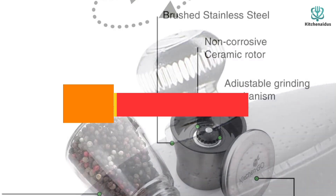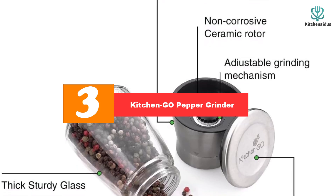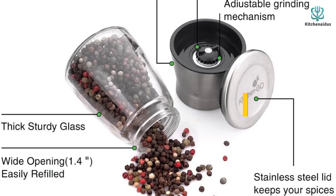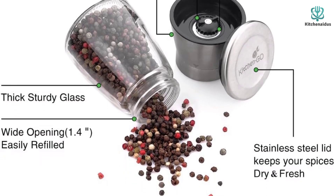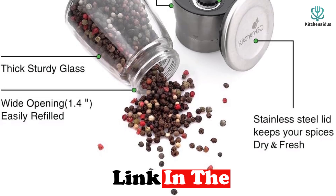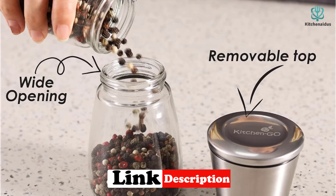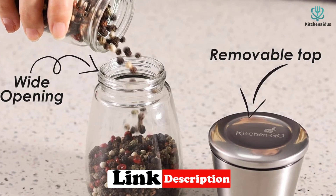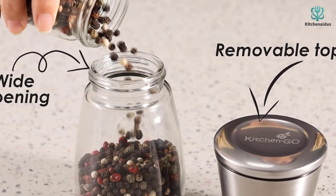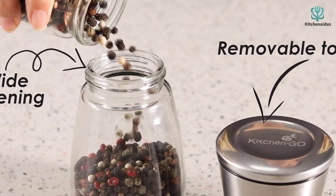At number three, we have the Kitchen GO pepper grinder. The Kitchen GO grinder is basic, with a glass peppercorn holder that screws onto a steel base containing a ceramic grinding mechanism. We appreciated the large opening of the glass jar, which makes filling it a bit easier than some of the taller and narrower models. The grind size adjuster is on the underside and produces a fine to semi-coarse grind, but the dial's design makes it trickier to replicate the same grind after changing the settings.